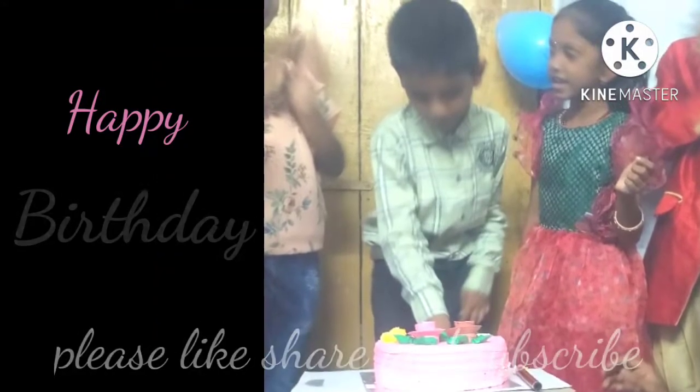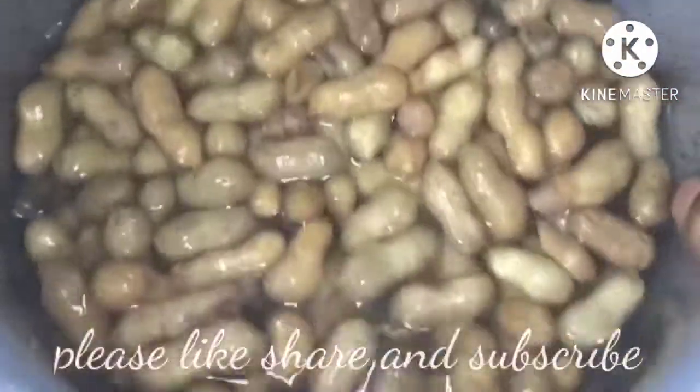The time is 3:38 in the evening. Here's the snack.